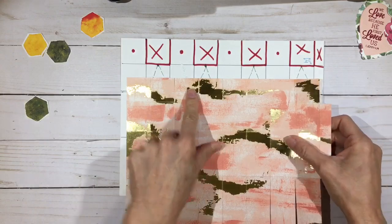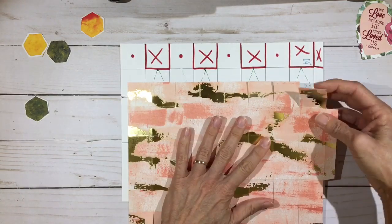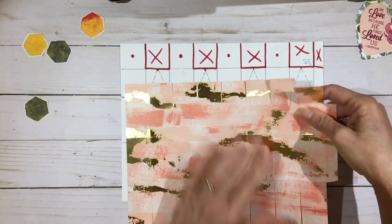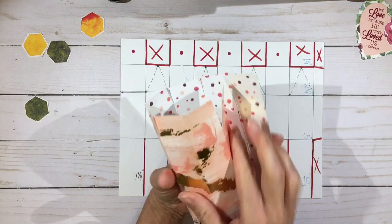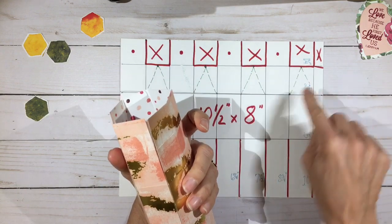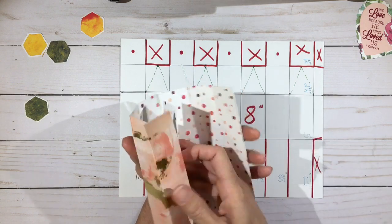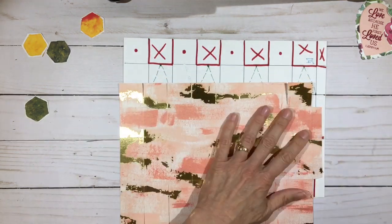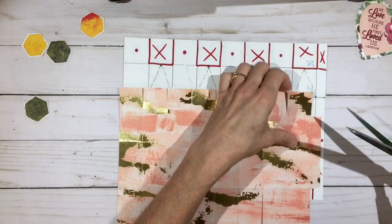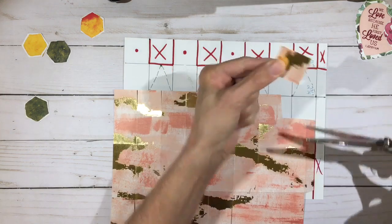Now we're going to remove some of the tabs on top. I start on the one right next to the tab so that when I glue it together, one of these angled score lines doesn't hit the seam and make it doubly thick. All the angled score lines will hit on single thicknesses of paper — that's why I cut this first one off by the tab. Save one of these squares; I'll show you why in a minute.